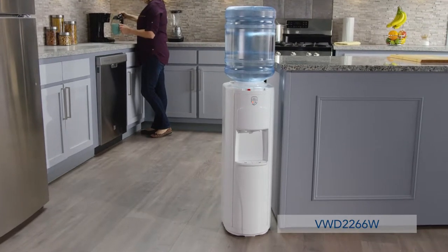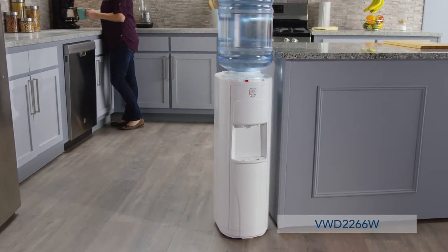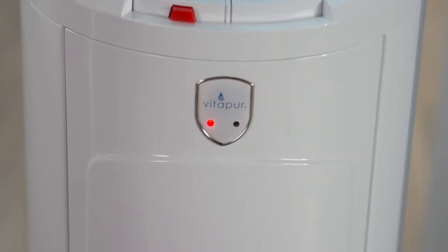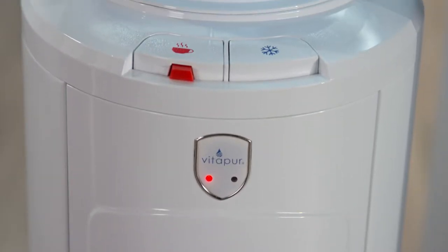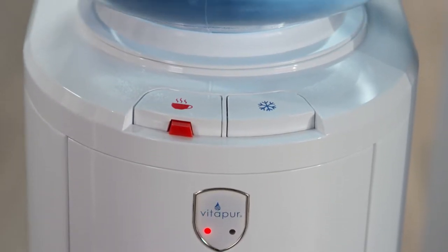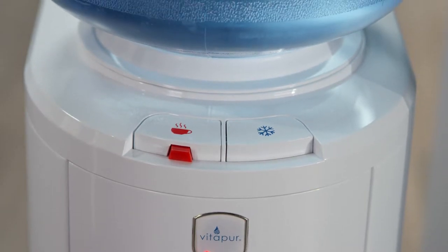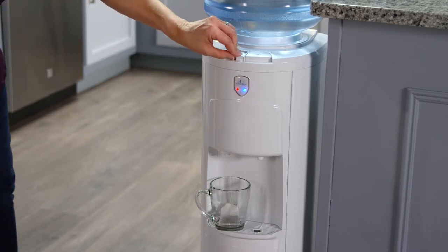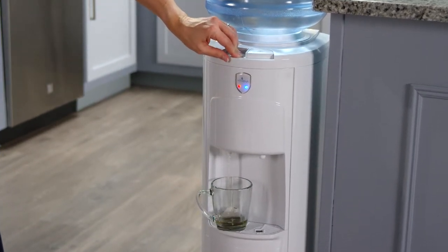The Top Load Water Dispenser from Vitapur provides drinking water on demand with the simple push of a button. The dispenser is easy to use with piano key push button controls on top for hot and cold water, and a child safety lock to prevent hot water from accidentally dispensing.